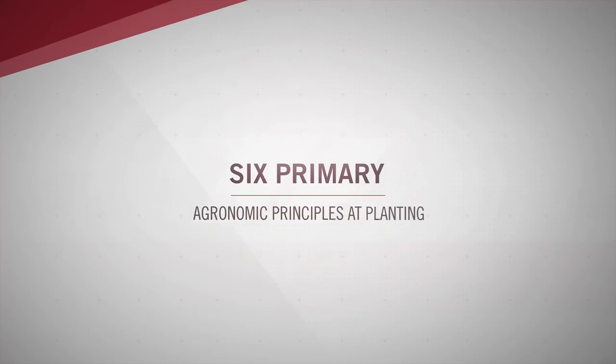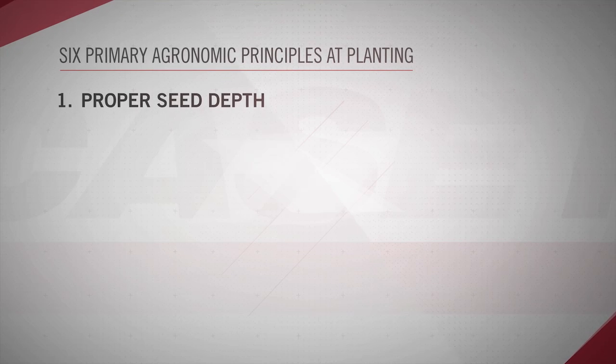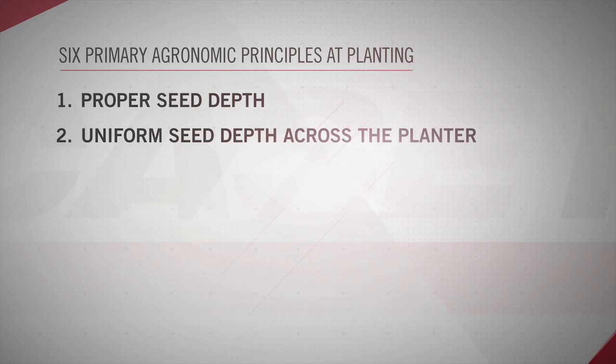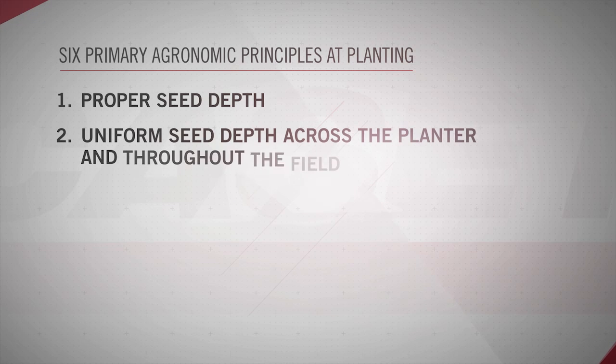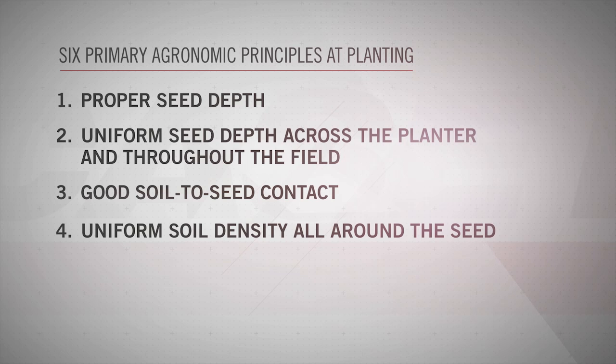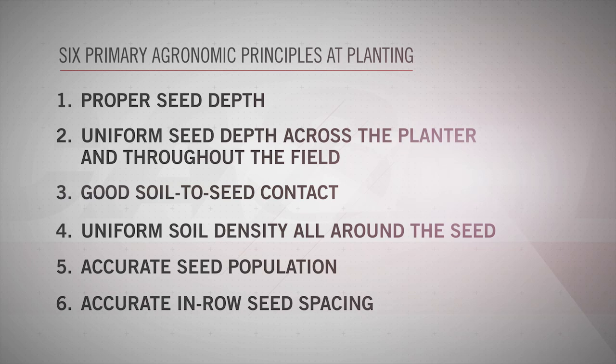Case IH recommends six agronomic principles to follow while planting the crop. The first is planting to a proper seed depth. The second is uniform seed depth across the entire planter and throughout the field. The third is good soil to seed contact. The fourth is uniform soil pressure all around that seed. The fifth is accurate seed population. And the sixth is accurate in-row seed spacing.